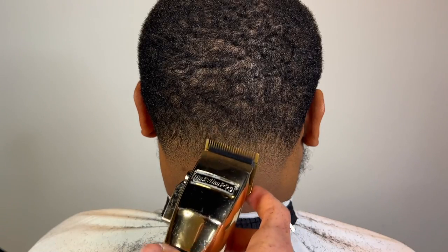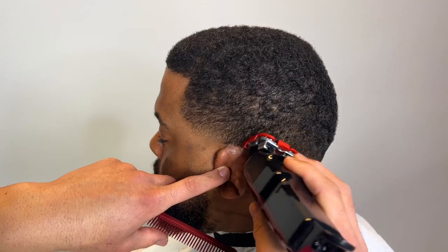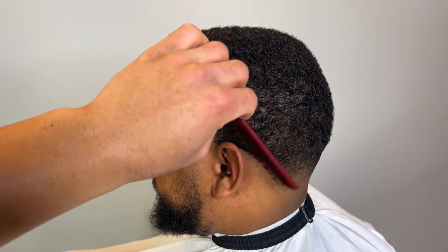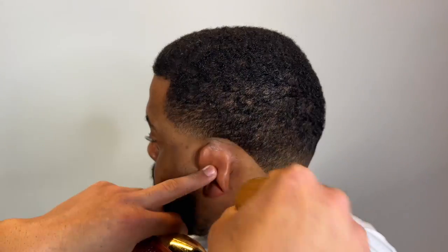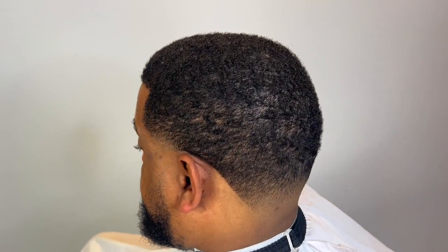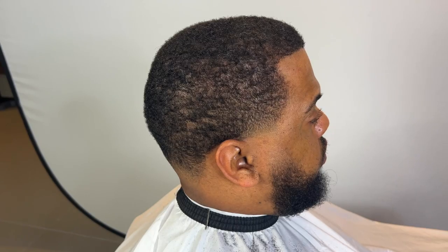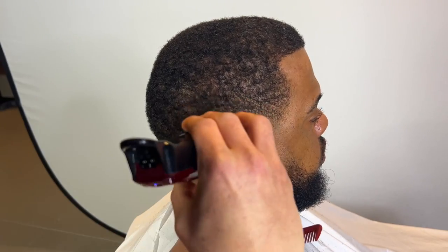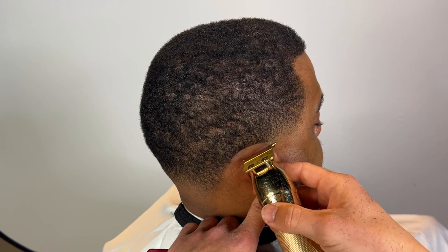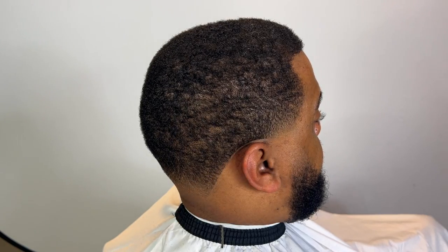Lever fully open, using the corner to prep the lineup. Going one guard closed behind the ear, open above it, following the natural neckline — but not keeping it too natural to where it's not noticeable. Nice and clean, dust them off. On this side he has a weird growth pattern, so we take care of that — one closed, same thing open above it. Holding his ear down so it doesn't get in the way and we can take care of business quickly. Making sure that line is nice and sharp — nice and clean.